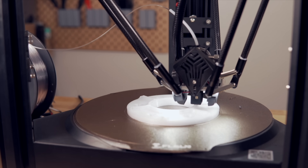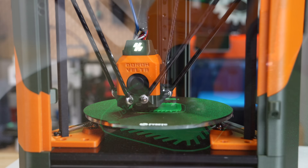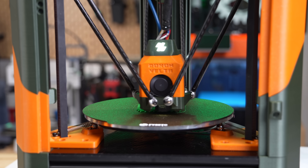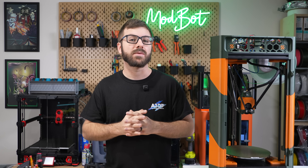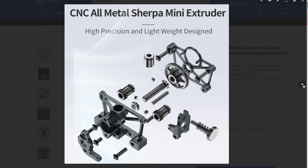I've always been a sucker for Delta kinematics, and while they aren't as popular as they once were, there's something magical about watching them print. Late last year, FISEC reached out, letting me know they were finalizing their Doron kit, and asked if I was interested in building one.